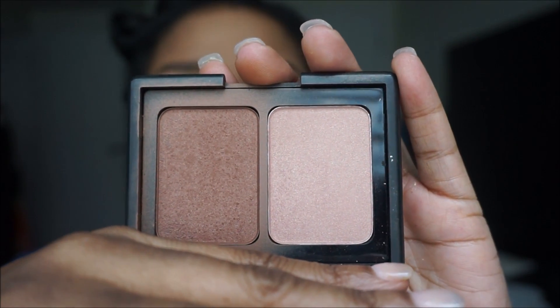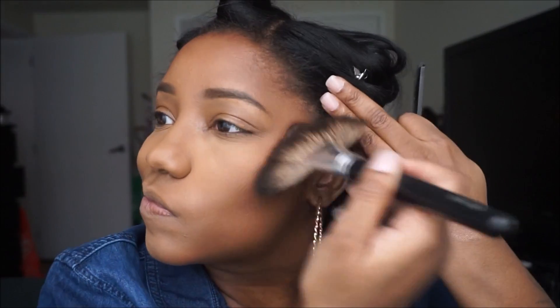I set the under eye and all the highlighted places with my Sasha Cosmetics Buttercup setting powder, then went over the face with my MAC Mineralized Skin Finish. For bronzer I'm going in with my favorite — the ELF Turks and Caicos. It doesn't matter how many bronzers I try, I always end up back with this one. I just apply it to all the places I want to slim down.